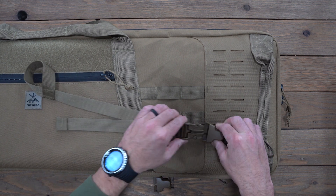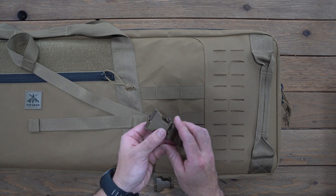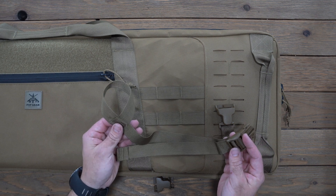The sewn webbing loop goes down to an adjustable autolock male buckle. They also have a web mounted female buckle and a webbing adapter so you can attach it to the MOLLE system. We'll start with the sewn webbing end and the male buckle.